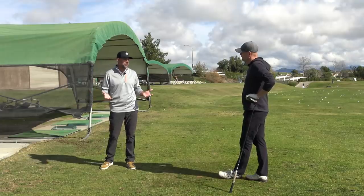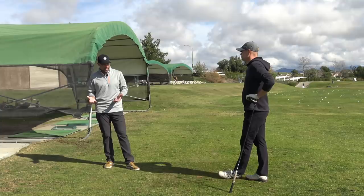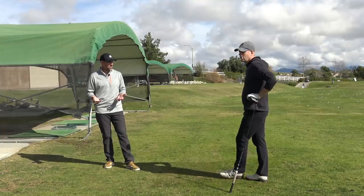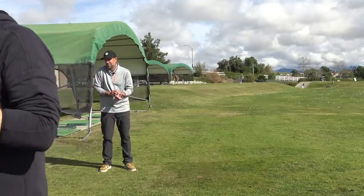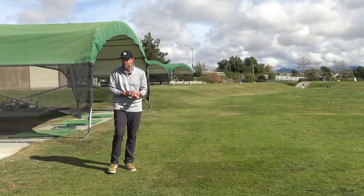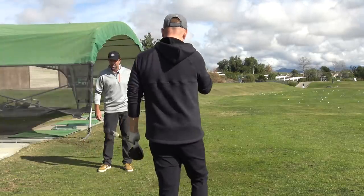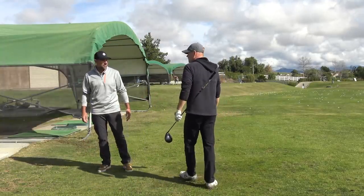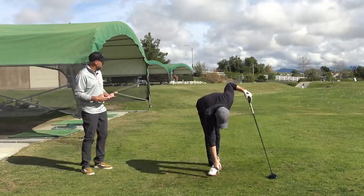I don't swing very fast. I posted something a couple months ago where my club speed was like 112 and my carry distance was 306. I think my ball speed was like 167. Did somebody say that's impossible? The numbers — my smash factor was 1.5. We just did it on a little monitor at my range. I was just trying to go as hard as I could with my buddy's driver. The smash factor was high, but the speed was low.